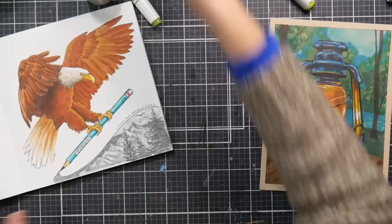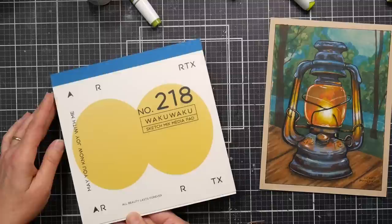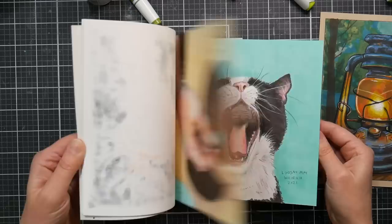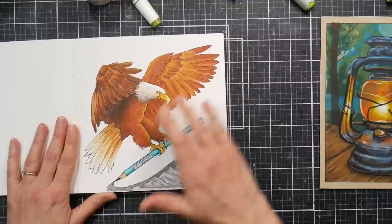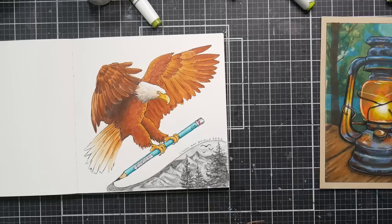This piece is done in my Artics mixed-media sketchpad, which I really like. It's nice and thick with a good weight, and it works well with pretty much every marker brand I've tried. This was done with the Sanjoki markers, a little pencil, and some gel pen for the highlight. This was for an eagle prompt — I drew an eagle using an eagle pencil to draw a scene with some eagles flying in the distance, so kind of meta.